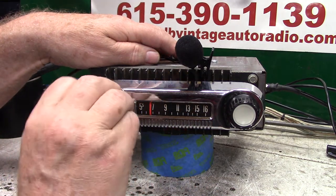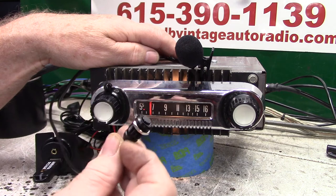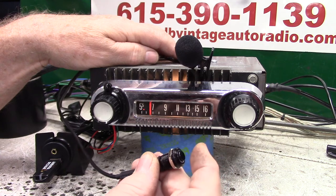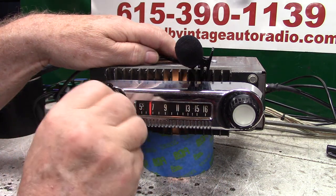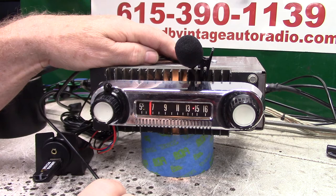If you want to go to AM radio, just turn the unit off and right back on — AM radio. Anytime you want to know where you're at, this button comes in handy. You can hide it on the lip of the dash or anywhere — Force ID. AM 650. Turn it off and right back on and it takes you right back to FM. FM 89.5.